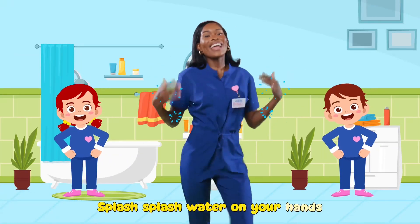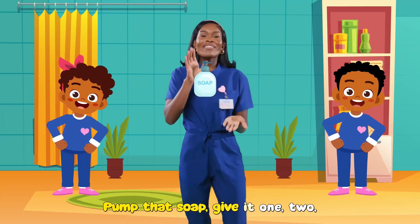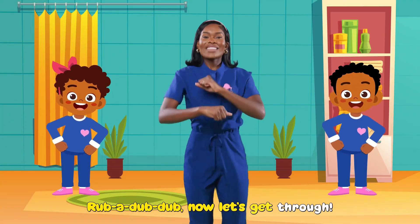Splash, splash, water on your hands. Time to wash them clean, let's stick to the plan. Pump that soap, give it one, two. Rub-a-dub-dub, now let's get through.